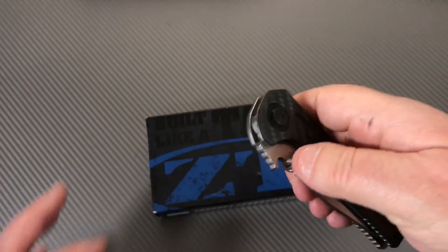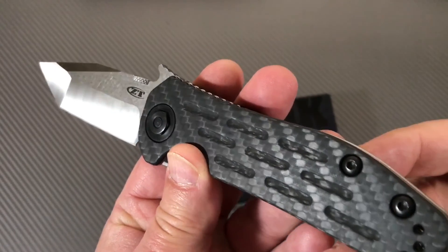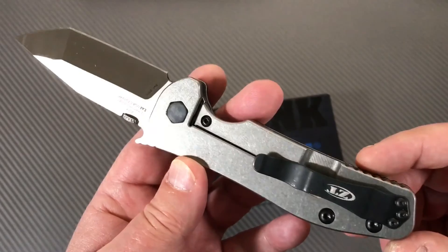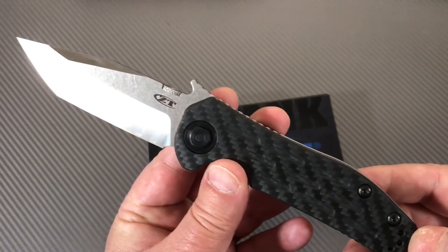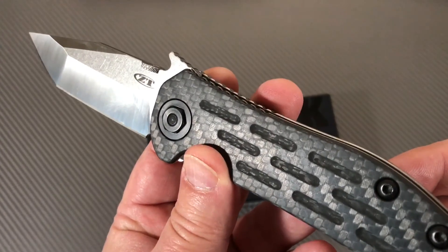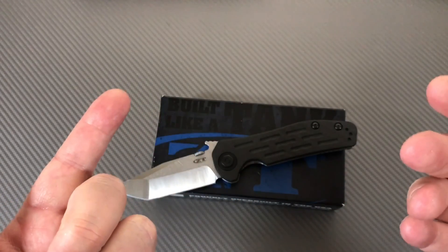Alright, I'm gonna let you go - I'm sorry, I'm just playing with knives and expect you to hang with me. But isn't that pretty? Yeah, this is one of those ZT knives that's really on my want list. There are a lot of ZT knives I really don't care about but this is one that I do. Thanks for joining me - we love them knives and we hope you do too.